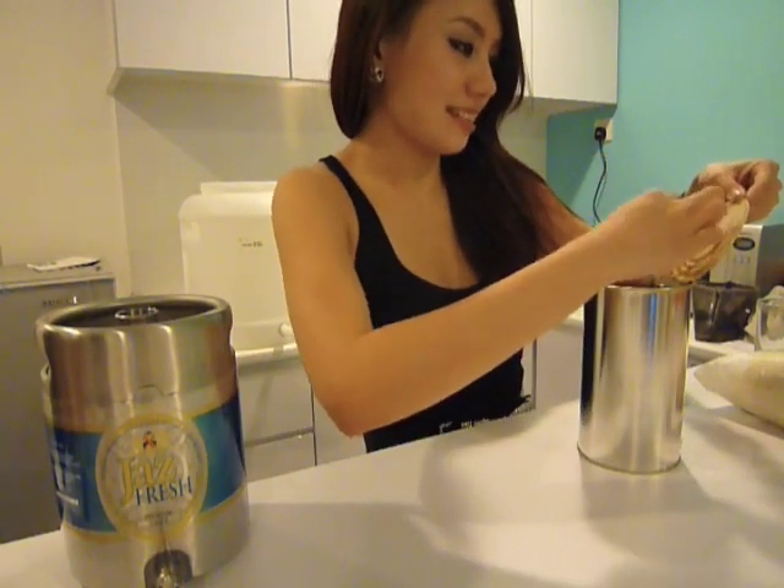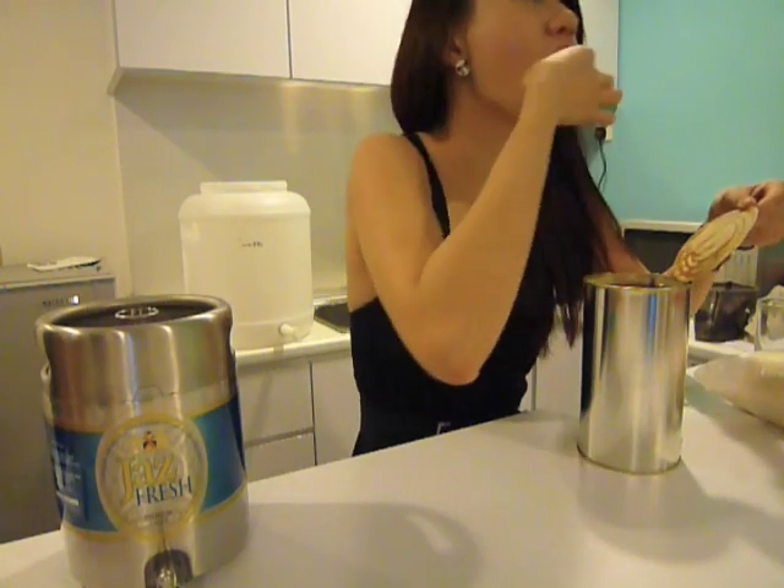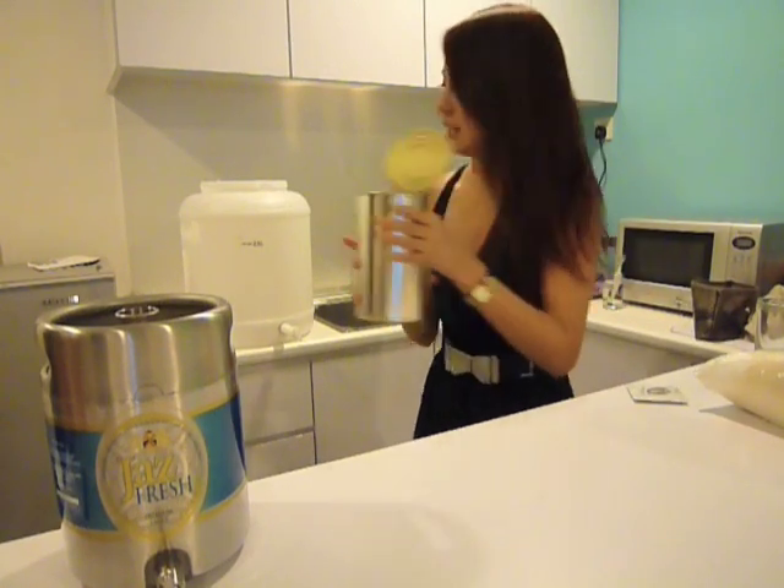Let's give it a taste. Looks like honey. It smells like kicap — soy sauce. It's a bit bitter. I'm going to pour this whole thing inside.